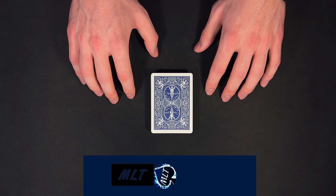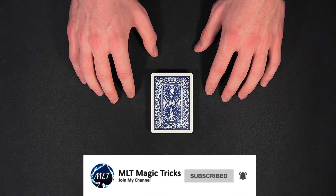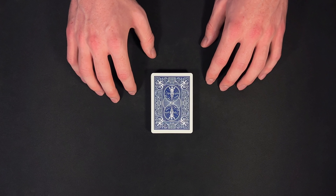Hey, how's it going everyone? MLT Magic Tricks here. So today I'm going to be giving you a performance and tutorial for this really amazing self-working style card trick.